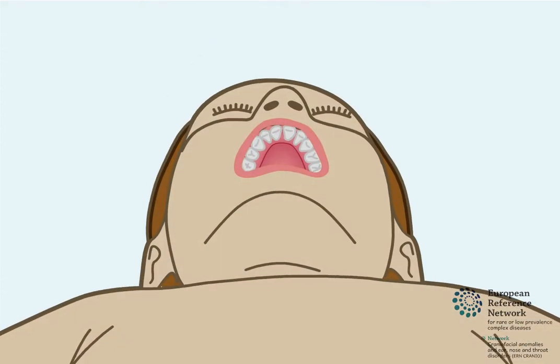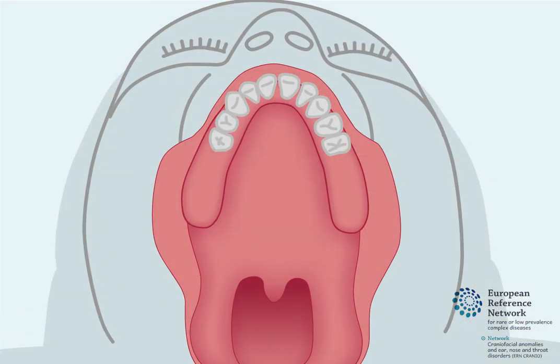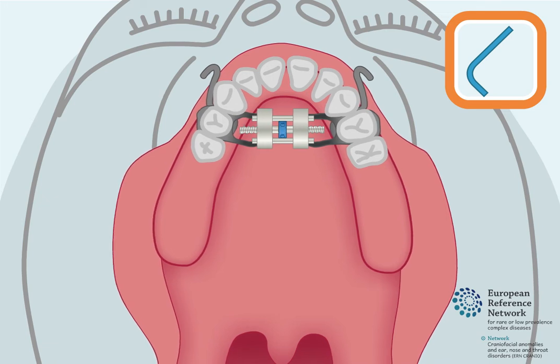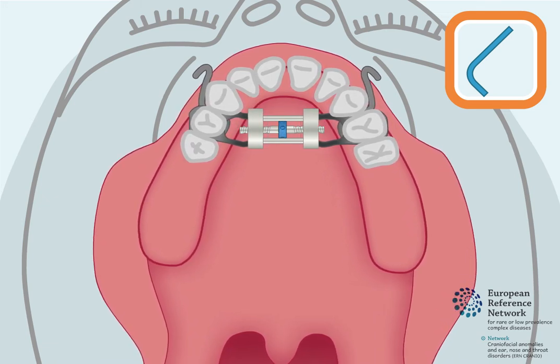For many children, the upper jaw is widened before it is protracted. This is done using an expander, which is a metal device fitted onto the upper teeth. The expander is opened using a small key to turn a screw inside it. Over a period of time, this helps to expand the roof of the mouth and widen the upper jaw.